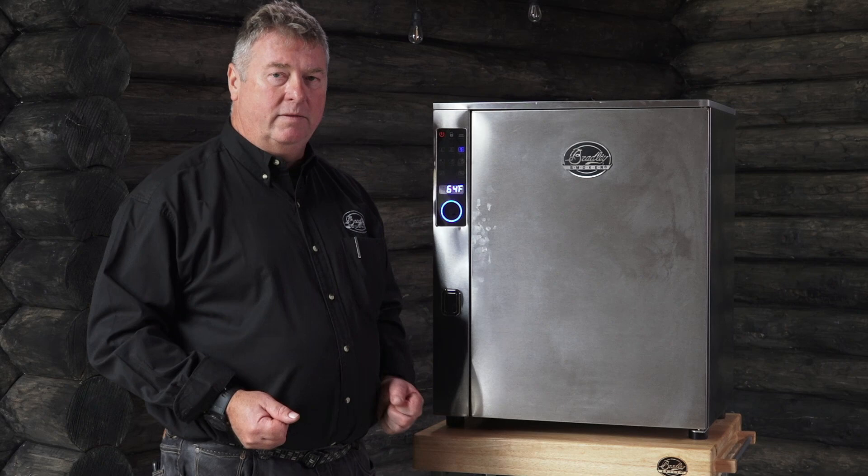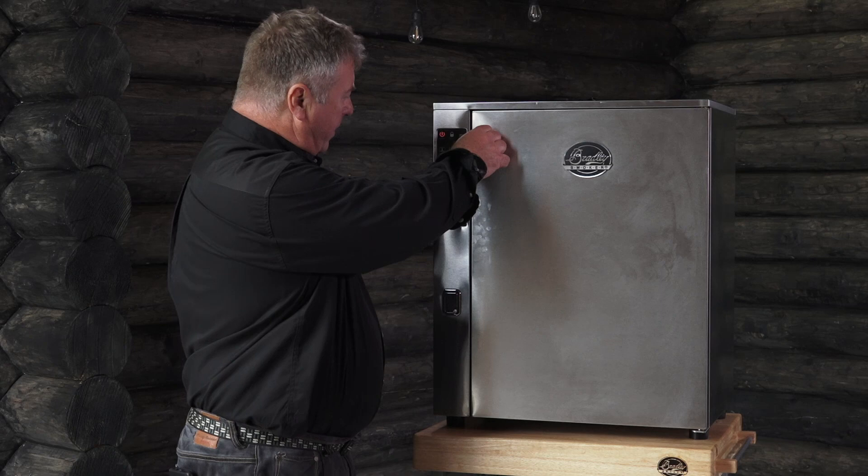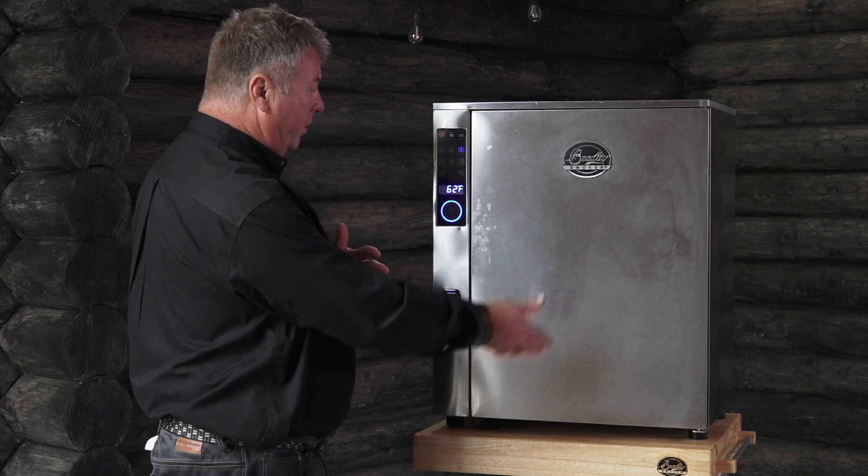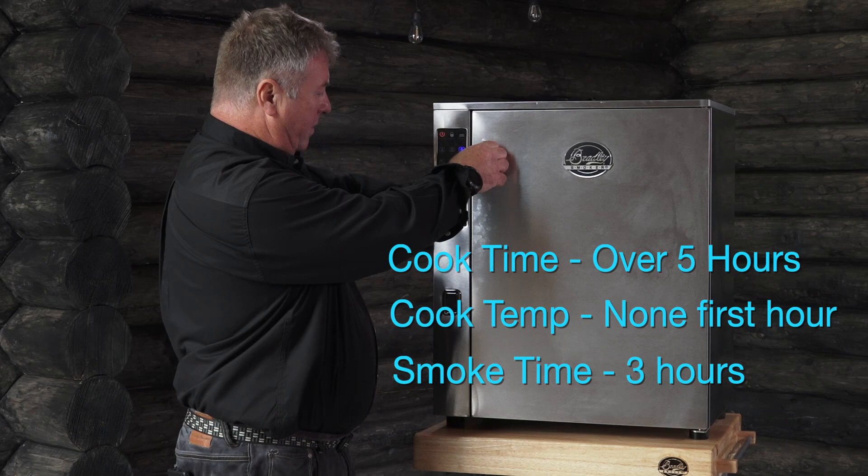We've got it set for 5 hours and 20 minutes. I honestly don't know how long it's going to be in there. Right now there's no temperature — the smoke chamber's at 62 degrees Fahrenheit. The bacon's at 48 degrees Fahrenheit, so it's got 100 degrees to go. This is going to be great.